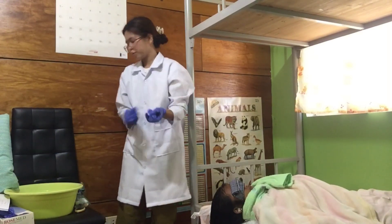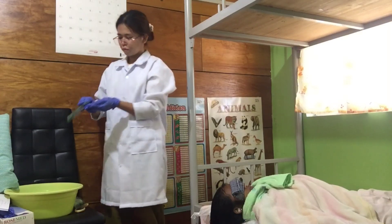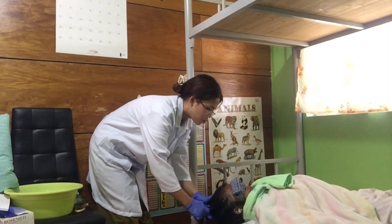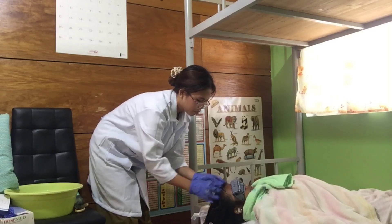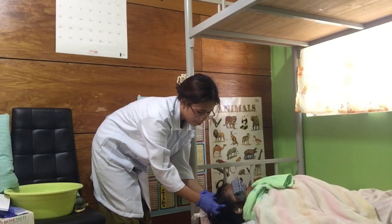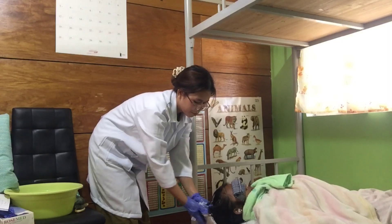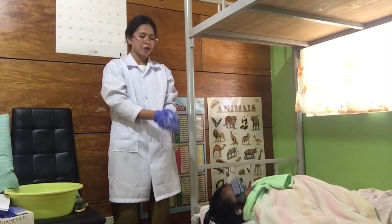After that, I will put shampoo on the hair. I will massage her hair. After shampooing the patient's hair, I will rinse her hair.